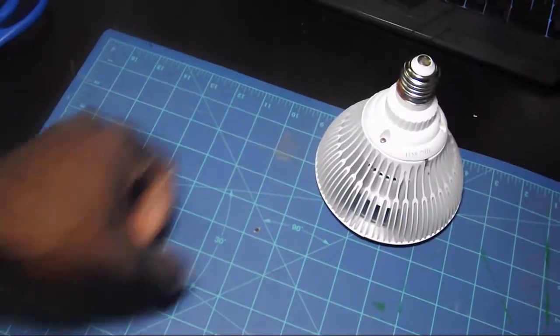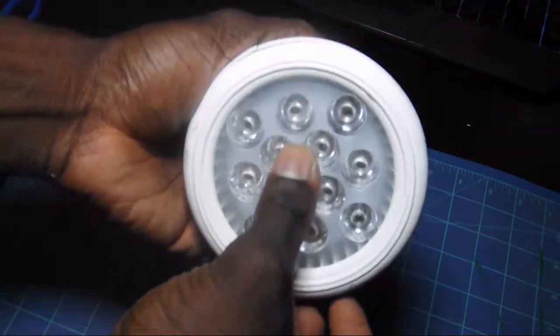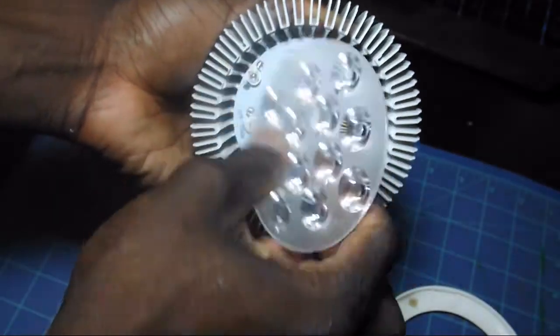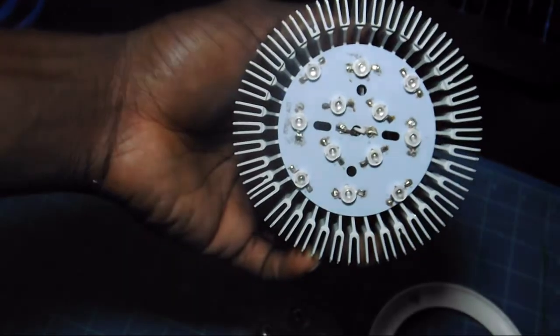Because this is an LED grow light that has a very pink or purplish tint, it's not ideal for a reef tank. So I'm gonna be replacing all of the red LEDs with some blue 460 nanometer and a few cool white LEDs.